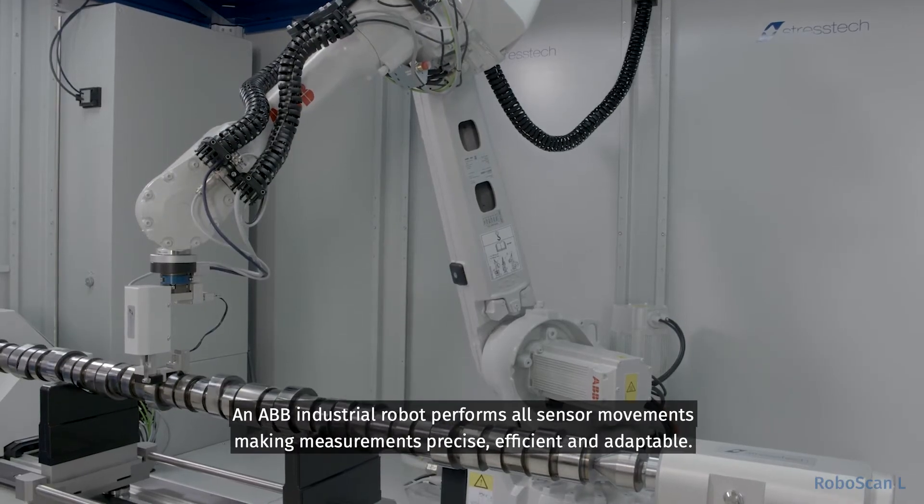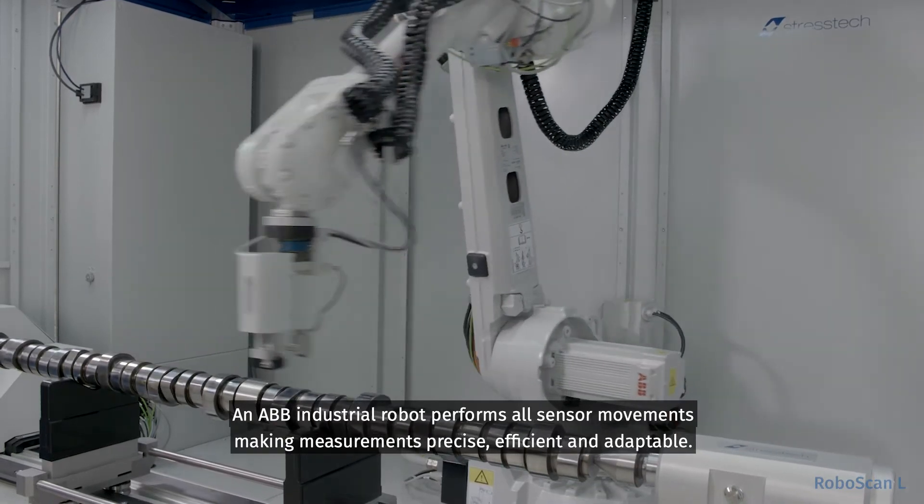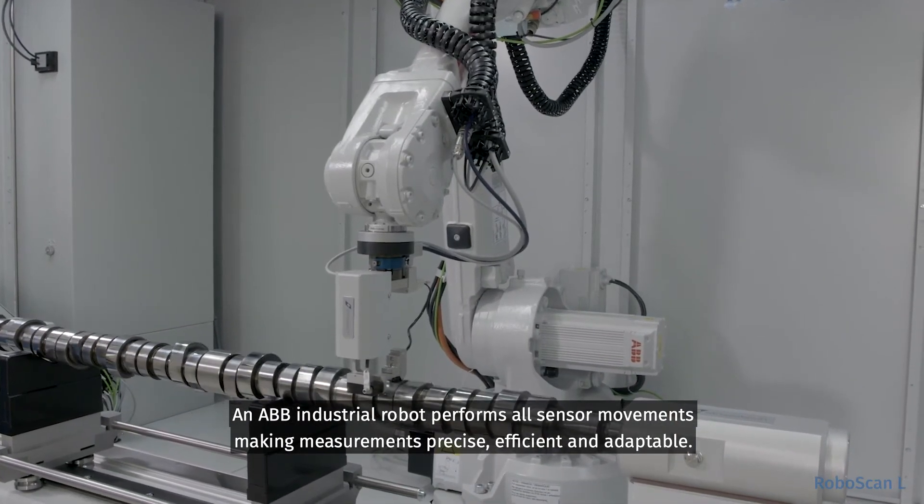An ABB industrial robot performs all sensor movements, making measurements precise, efficient, and adaptable.